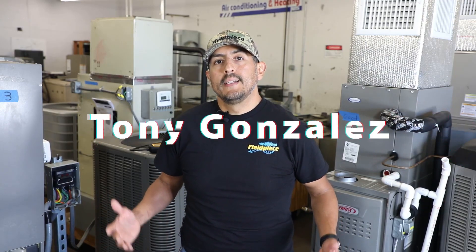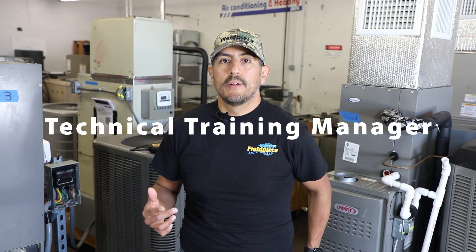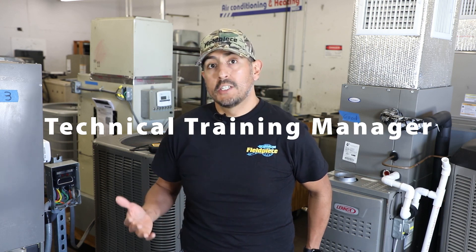Hello there! I'm Tony with FieldPiece and I'm going to help you find refrigerant leaks easier and faster by sharing a few helpful tips on how to effectively use an electronic refrigerant leak detector.